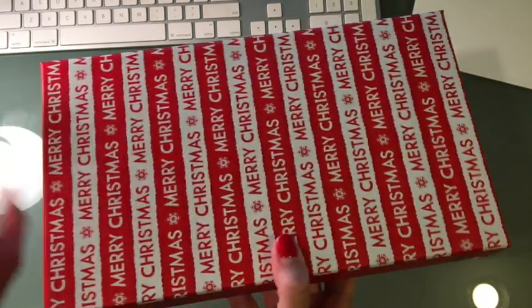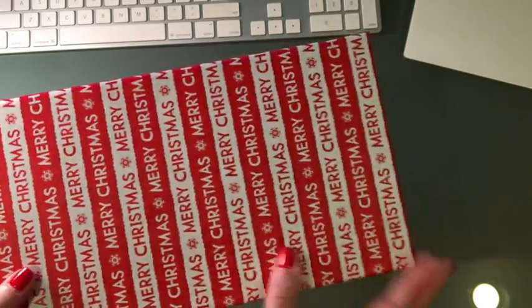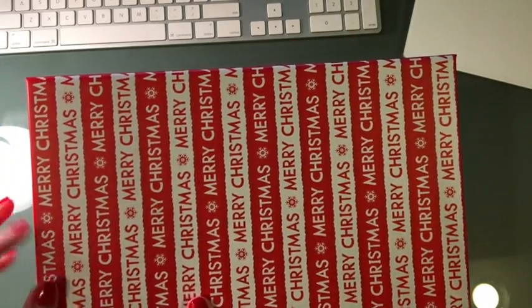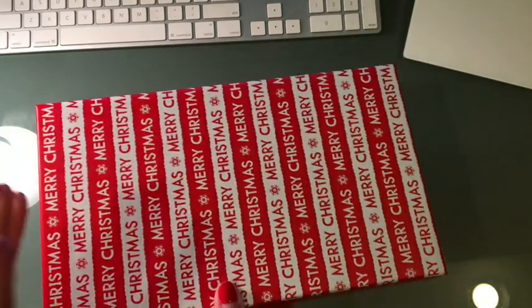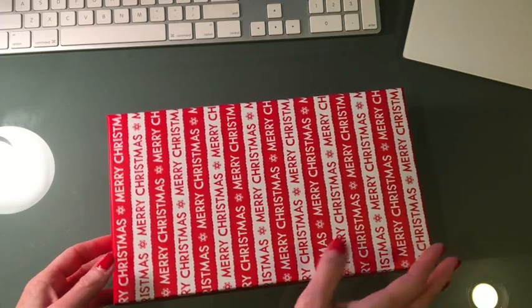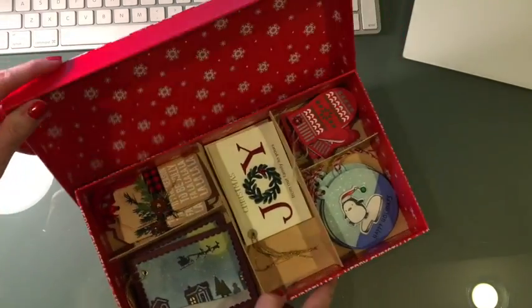I'm going to go ahead and show you what I've got so far. We went to Hobby Lobby and I picked up some of these nice sturdy boxes — this one is maybe not quite 8 by 10, but they have a bunch of different sizes at Hobby Lobby and you could use whatever. One year I even used one of those tins from the Dollar Tree.